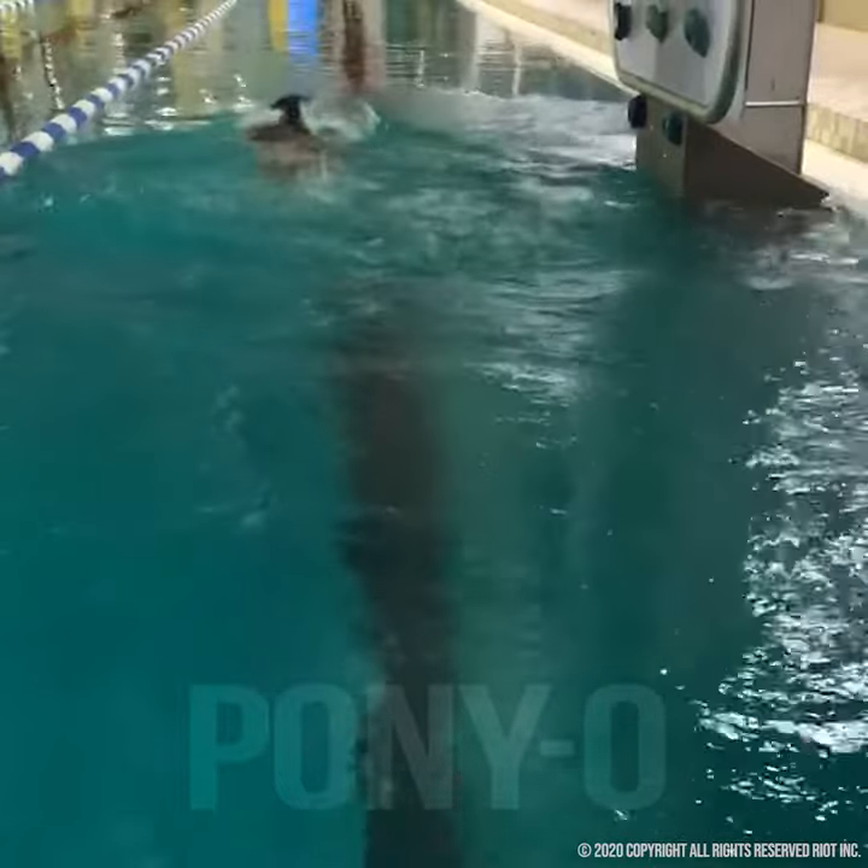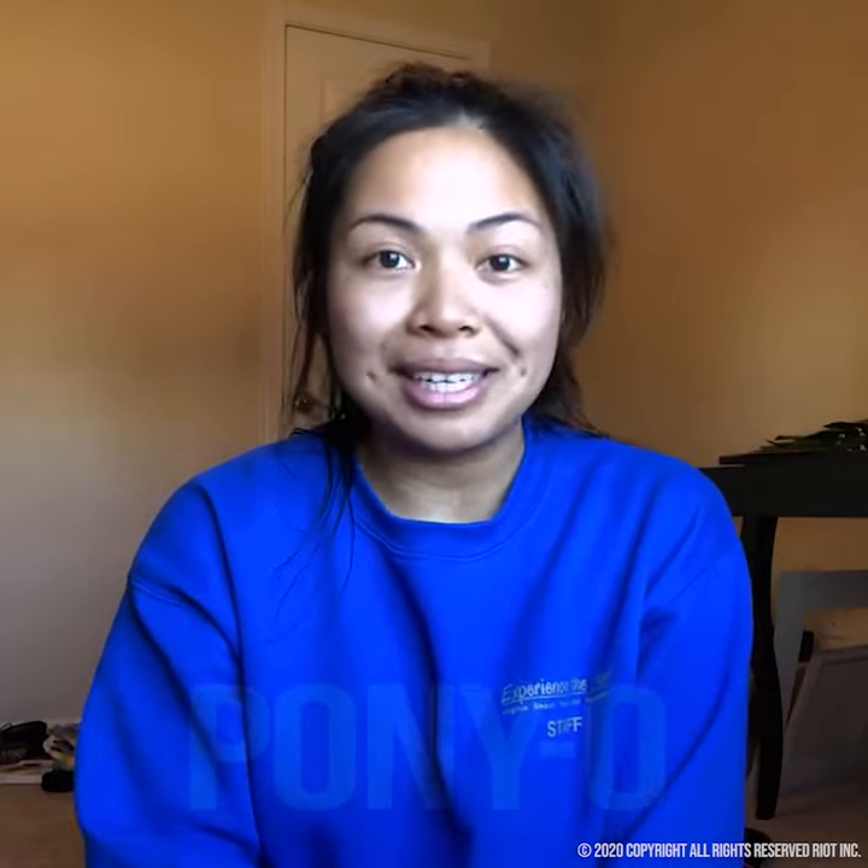I want to tell you that the best part about the Ponyo is that when your hair is wet, it's a breeze to take it out and it's awesome. There's no tangles, there's no pulling or tugging.